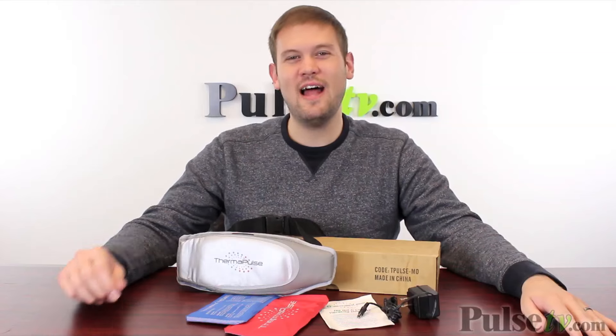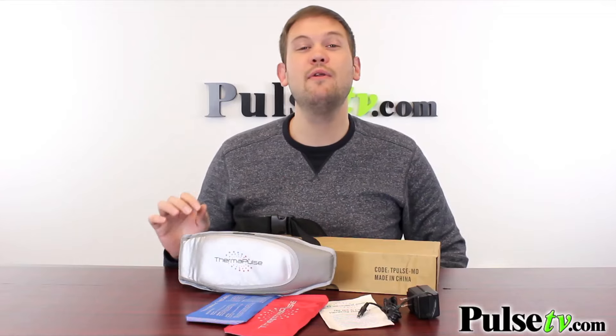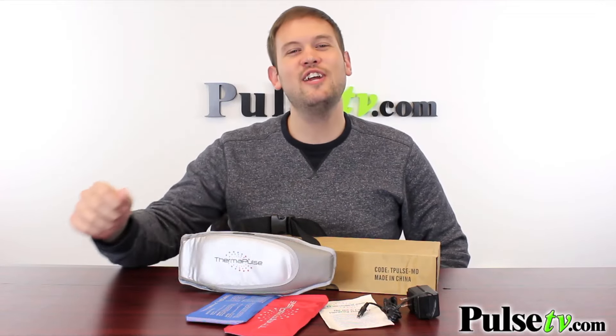Hi, it's Zach here to bring you today's deal on the Thermapulse Massage Belt. This is a really great therapeutic device that's going to help you get pain relief all over your body. Let's check out the TV commercial.